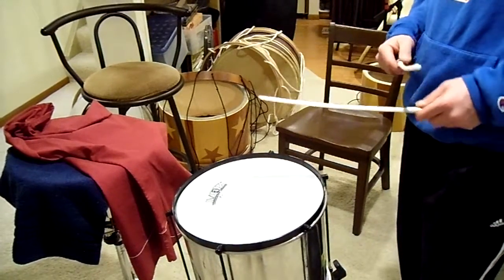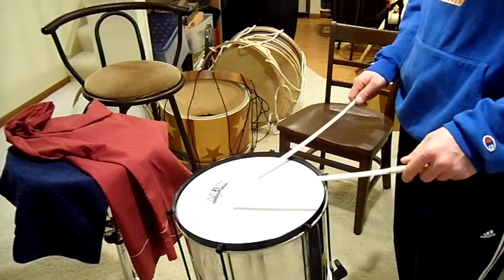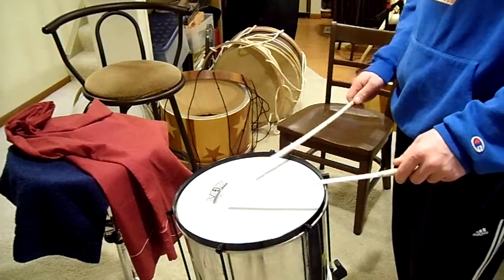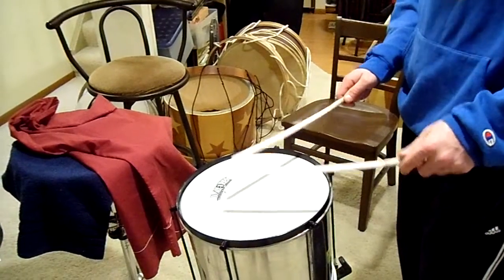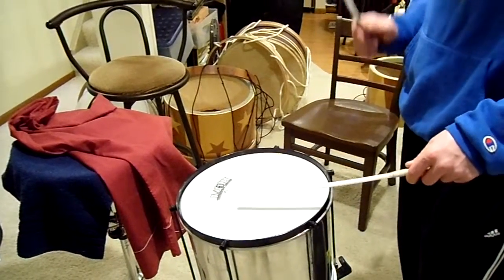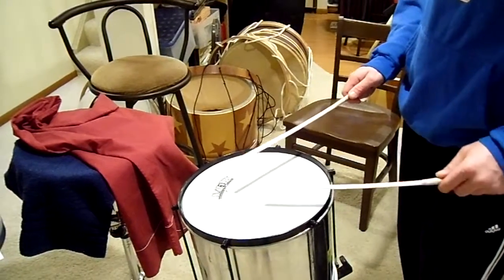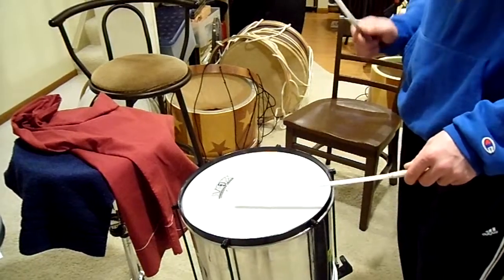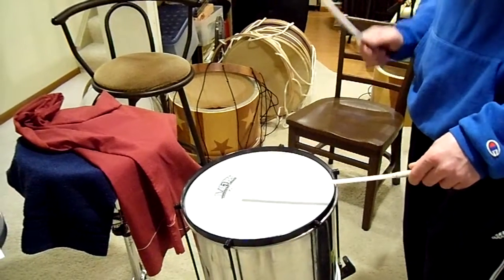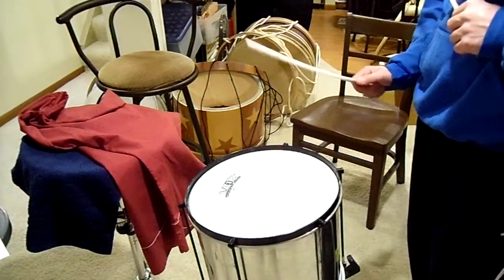So 1, E, and A, 2, E, and A, 3, E, and A, 4, E, and A, 1, E, and A, 2, E, and A, 3, E, and A, 1, E, and A, 2, E, and A, 3, E, and A, 4, E, and A, 1. Nice.